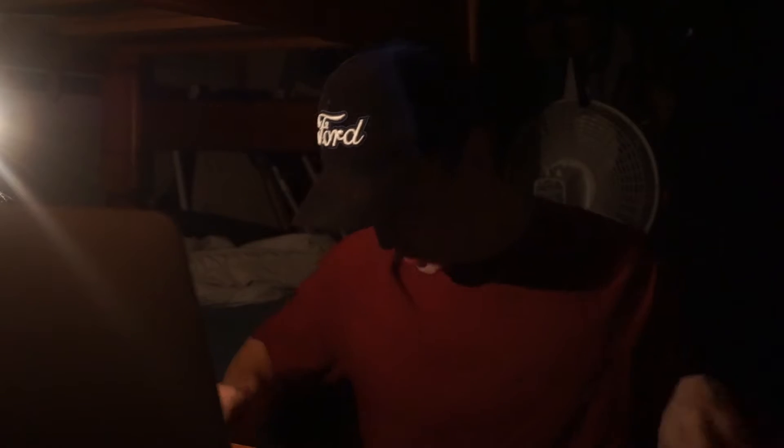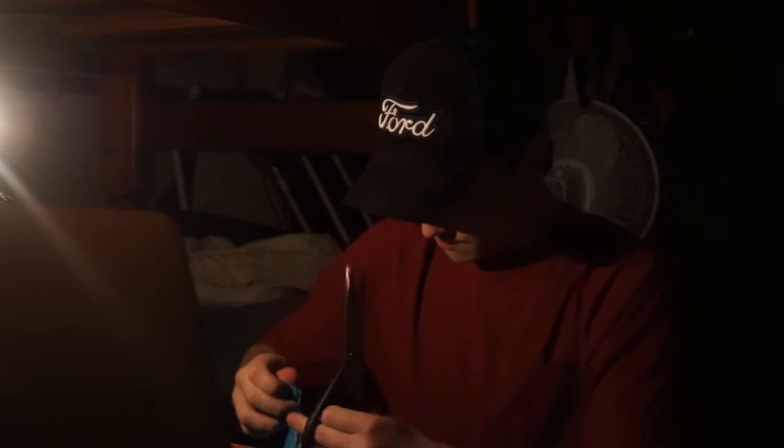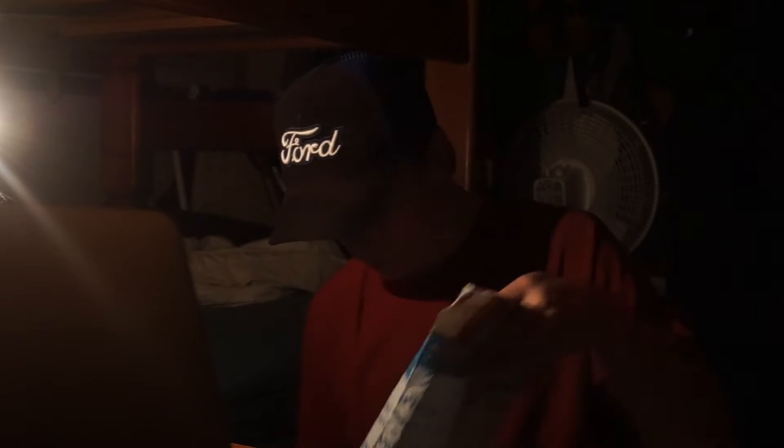Alright, what's up everyone. I got some Amazon packages, let's open them and see what's inside. I do know what's inside, I just don't remember what's what. Smaller ones first I guess.